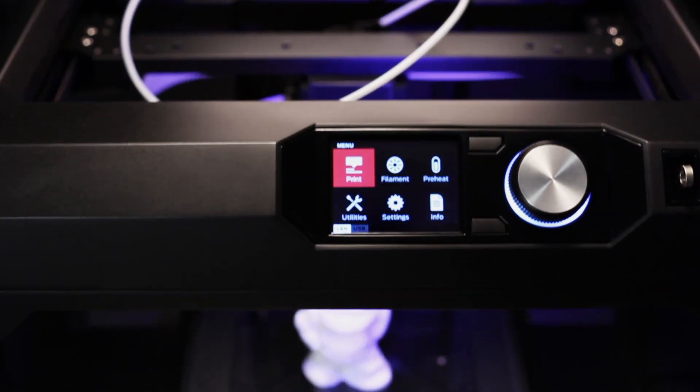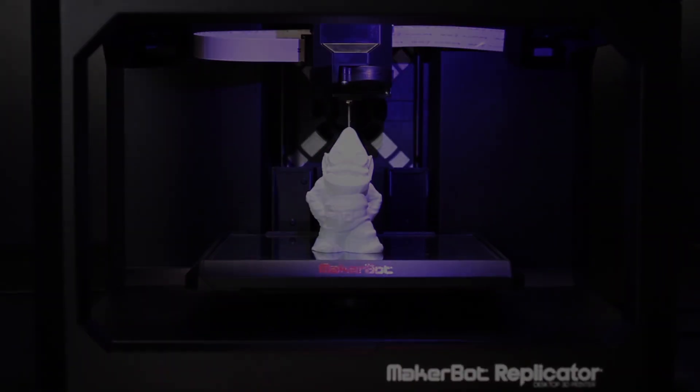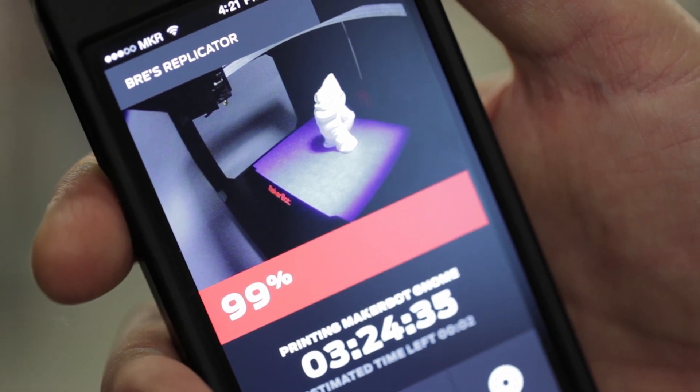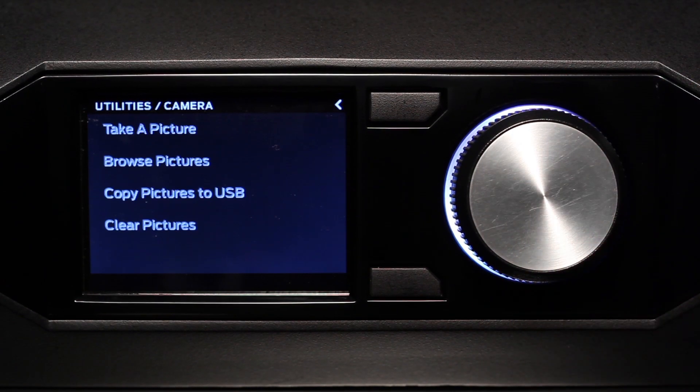The MakerBot Replicator build volume is 456 cubic inches. The onboard camera allows you to do remote monitoring — you can go pour yourself a cup of tea and check the status of your 3D model. It's also a powerful tool for sharing: the machine can snap a picture for you, making it easy to share your model on Thingiverse and other social networks.